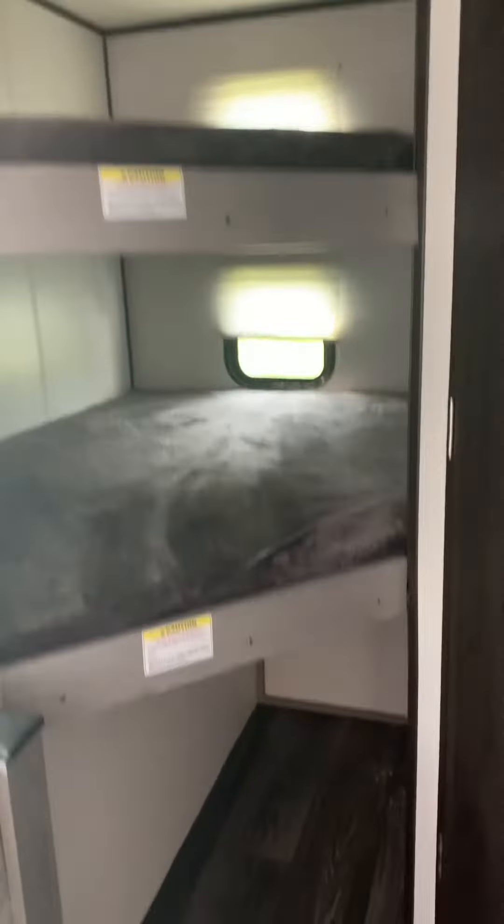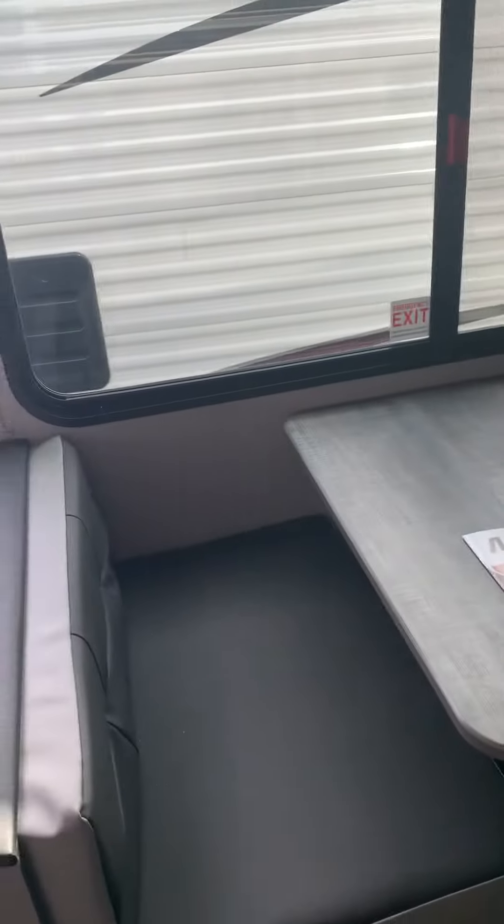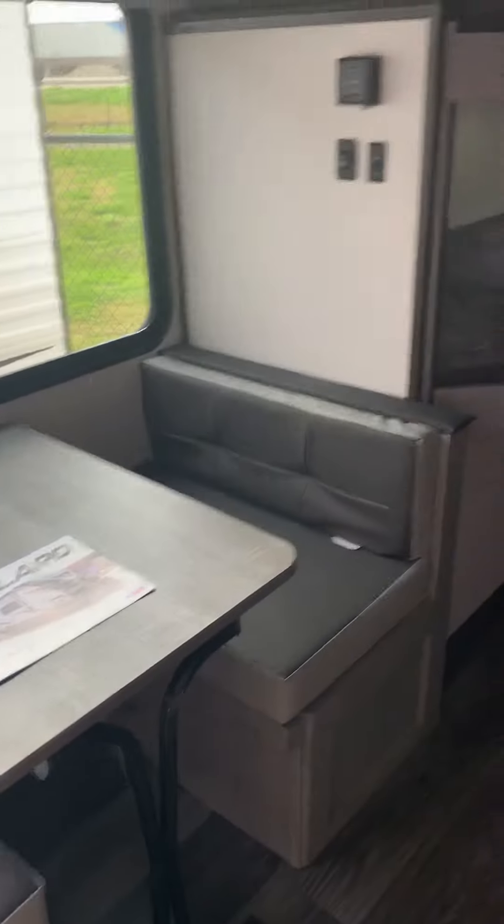In the back, we have our twin bunks with storage space underneath. We also have a dinette, which will fold down into a spare bed.